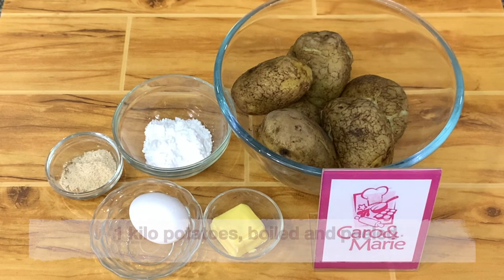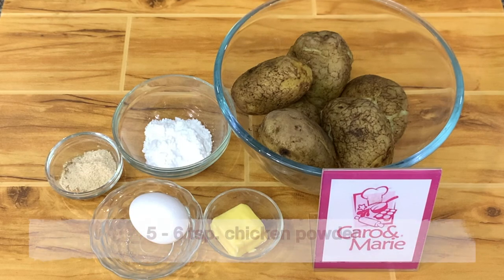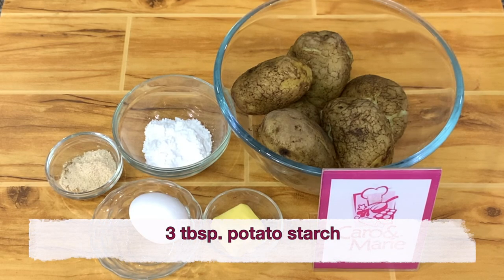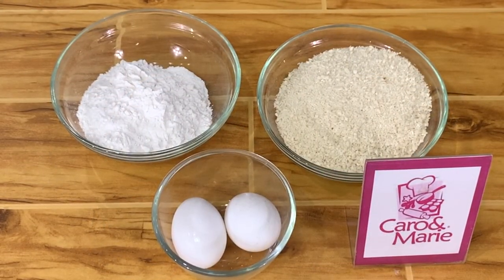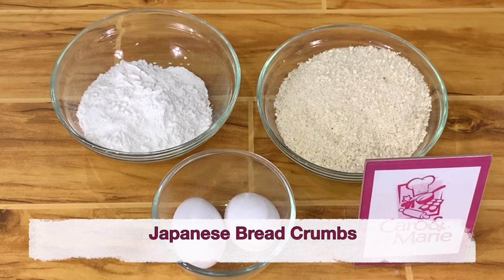The ingredients are 1 kilo of potatoes, boiled and peeled, 5 teaspoons of chicken powder, 1 whole egg, 3 tablespoons of potato or cornstarch, and 2 tablespoons of butter. For the breading you need flour, eggs, and Japanese breadcrumbs.